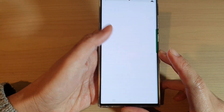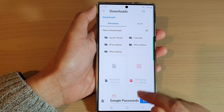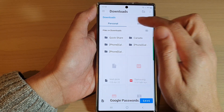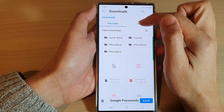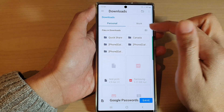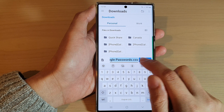Now enter your PIN or fingerprint. Then choose a location where you want to save the password. You can choose the Personal or Work tab, and from there choose where you want to save. At the moment it is saved in Downloads.